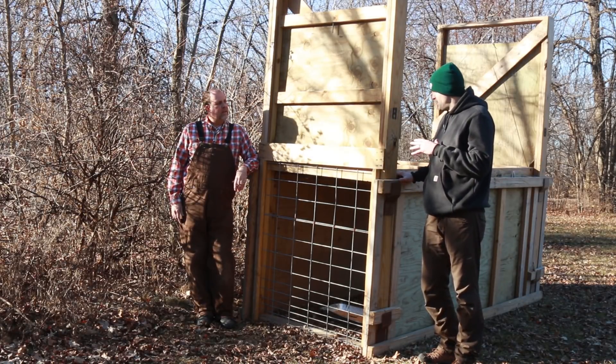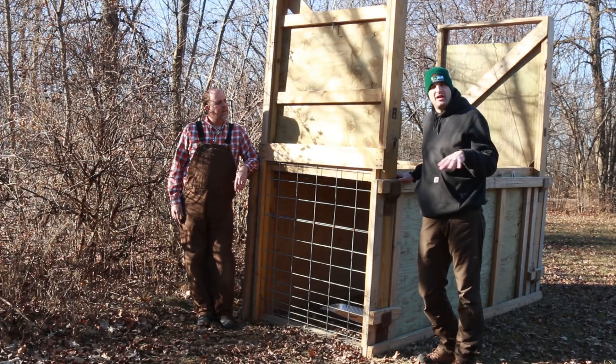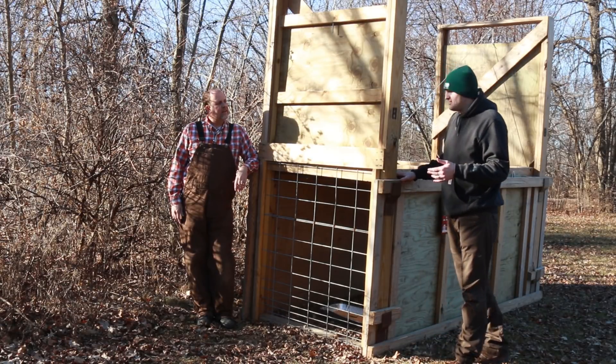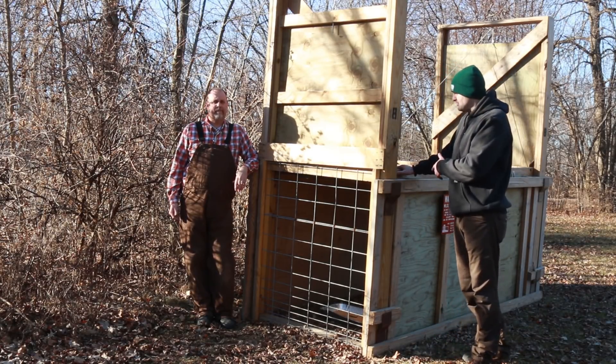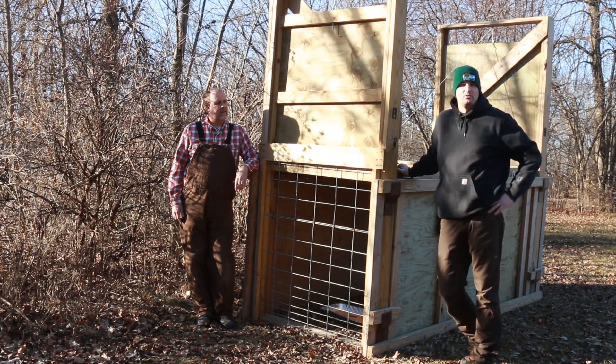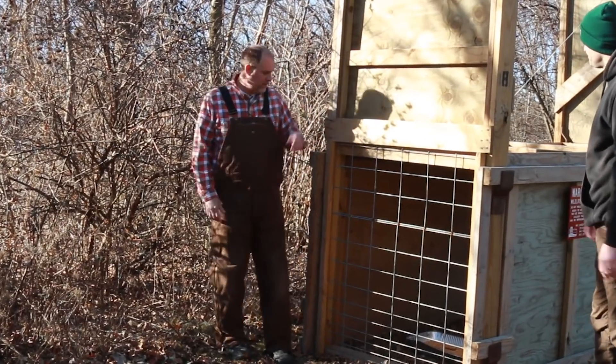The good thing about these is that when the deer is inside it's dark and cozy, so we can get away with a little more human activity in the area where we're trapping — so maybe in someone's backyard. The downside is that they're very big and bulky. They do disassemble but they're still really heavy, so we're not gonna have them carried back into a property.